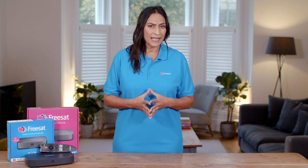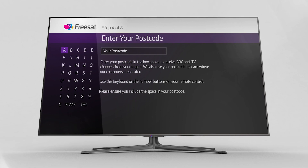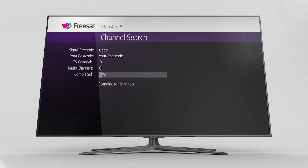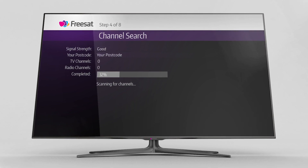Now, you'll be asked to enter your postcode using the arrows on your remote and the on-screen keyboard. This helps your box tune into the correct BBC and ITV channels for your region.